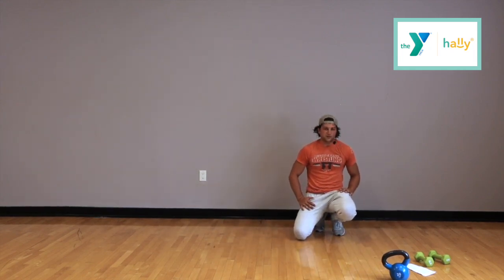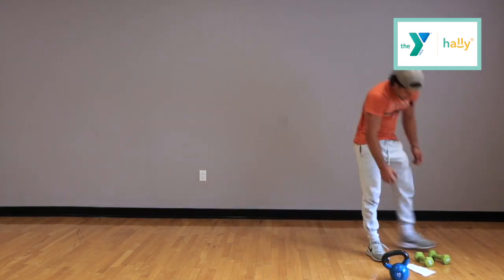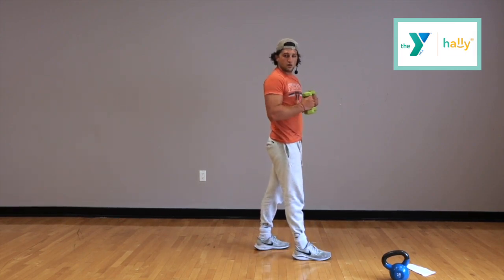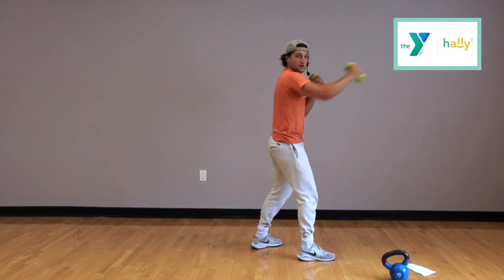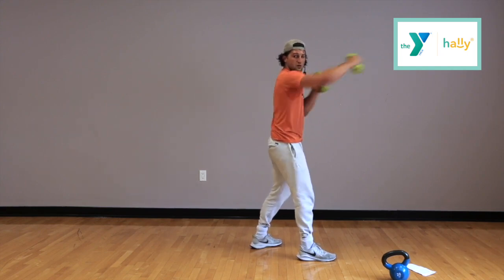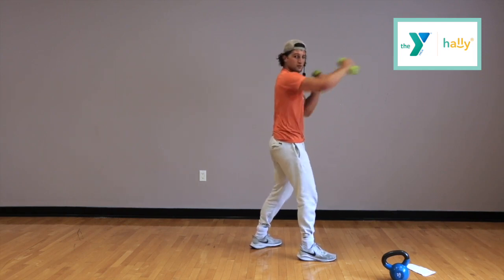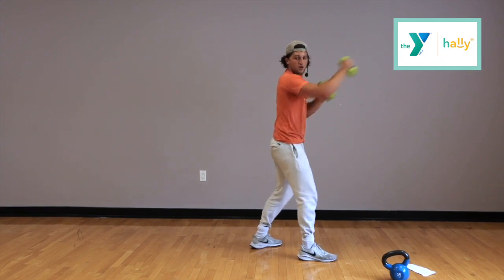Alright — dumbbell punches. Grab those dumbbells if you want; if not, just air punches. You guys have got 20 seconds. Ready, grab those dumbbells, let's get ready. 5, 4, 3, 2, go. Right here, full time — back to the chin, full extension, full extension. 20 seconds left, keep it going. 15. You guys are doing great — keep this up. 3, 2, 1, time.